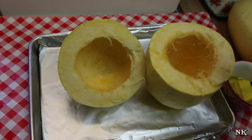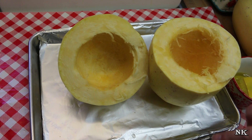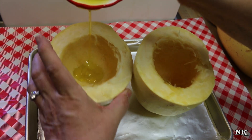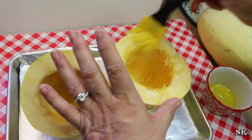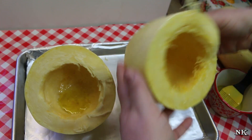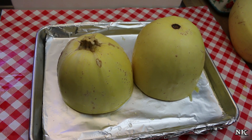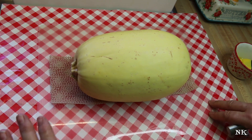We're not going to roast these open-side up — we're going to flip them upside down. But first, we're going to brush them with a little olive oil on the inside and on the outside. Just drizzle a little bit in, use whatever oil you like, and brush it around. Make sure you get the edges that are going to go cut-side down on the pan. These are now going to go into a 400-degree oven for 30 to 45 minutes.